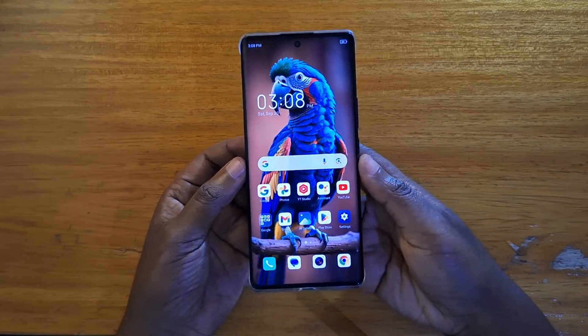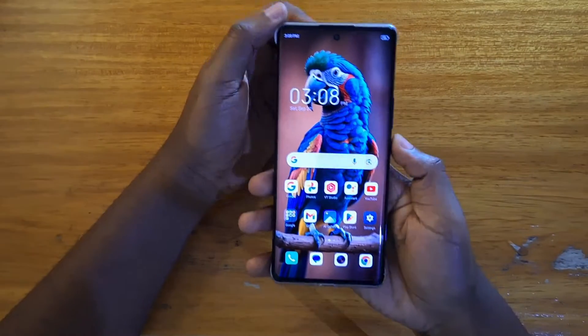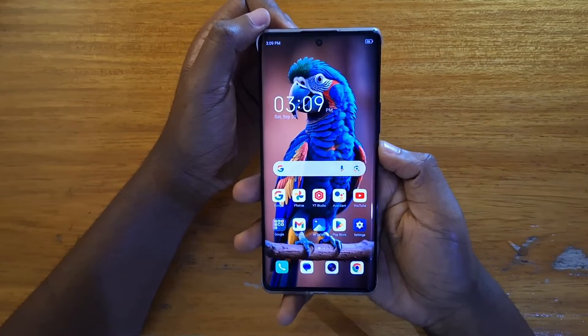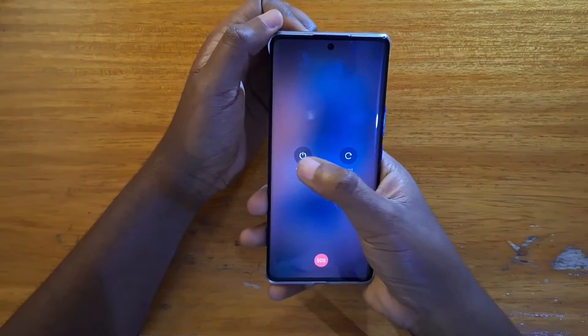Hey, what's up guys. This is Debussy and I'm going to be showing you guys how to boot the new ITL S23 Plus into recovery. So the first step is going to be to power the phone off. We're going to power the phone off first.